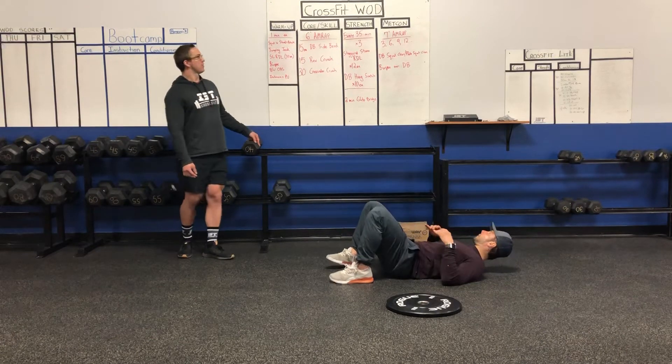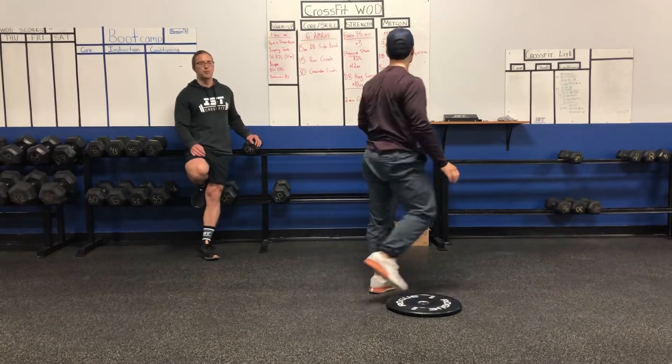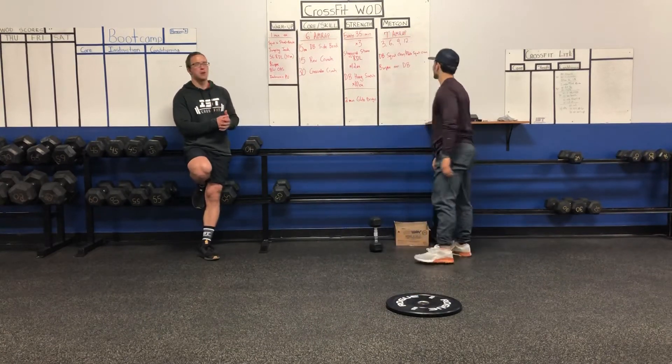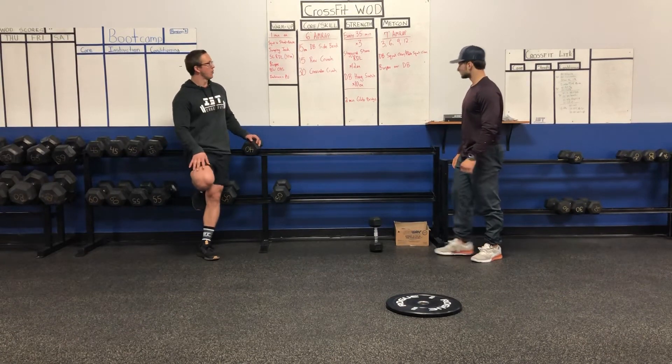For the Metcon, it's a little bit shorter compared to the others. We'll have a seven-minute AMRAP with an ascending rep scheme. So you'll do three reps the first round, then six, then nine, then 12, 15 — so on, all the way up.